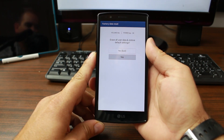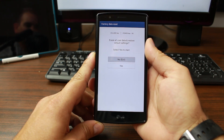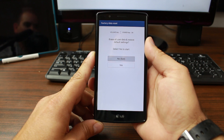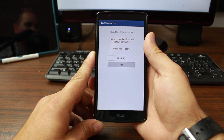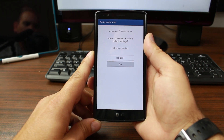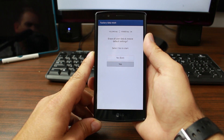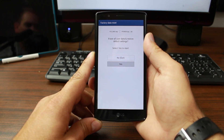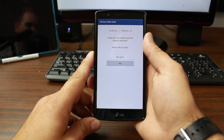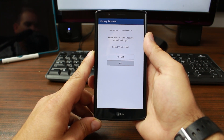It's going to ask another question: 'Erase all user data and restore default settings.' Say yes to that as well — it's just a double confirmation. Make sure you have your pictures and anything on your device backed up before you do this. If you have an external SD card and saved your photos there, you probably won't lose them, but it depends on how your camera is set up.